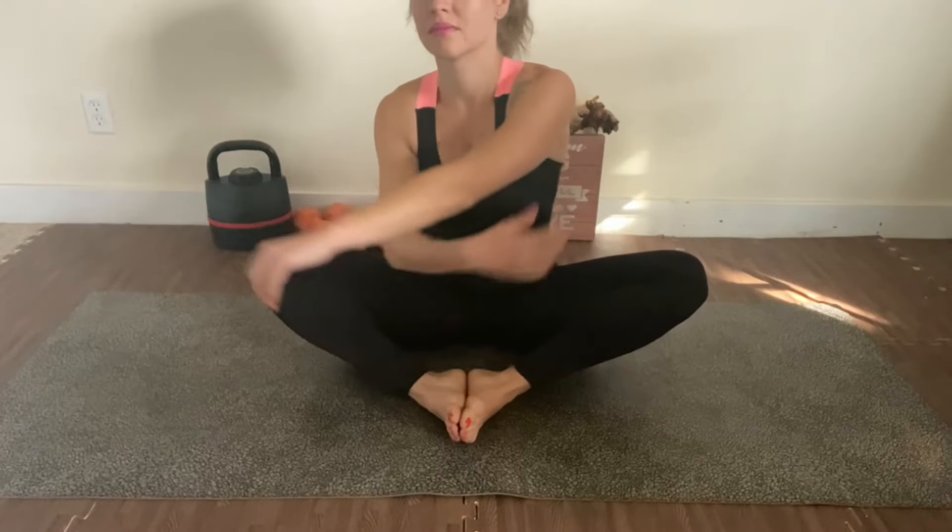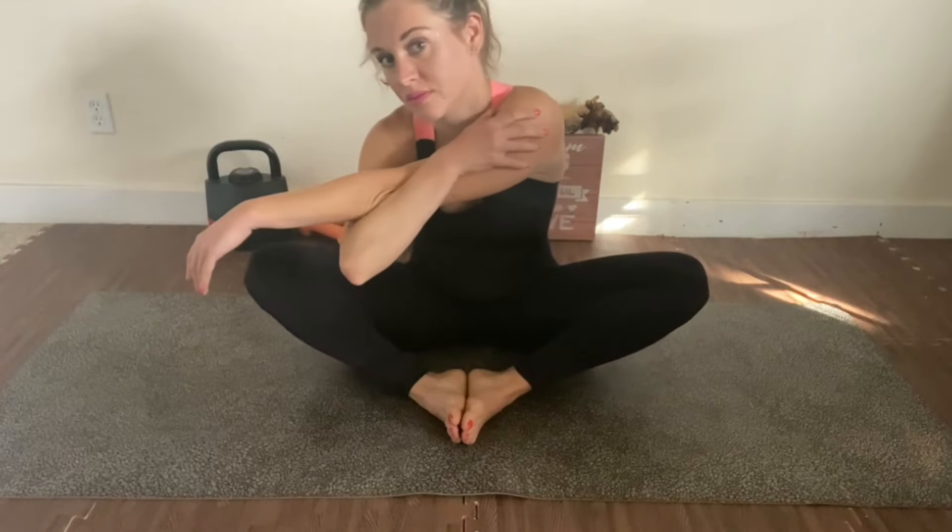Moving on to the butterfly stretch. Putting my feet together, and I'm also going to include a shoulder stretch in this position. Trying to be efficient and include different stretches in one pose — save some time and make it more exciting. Stretching each side, getting the shoulders done.